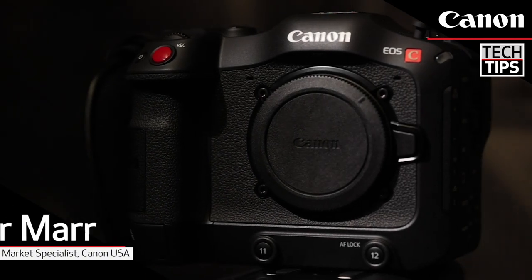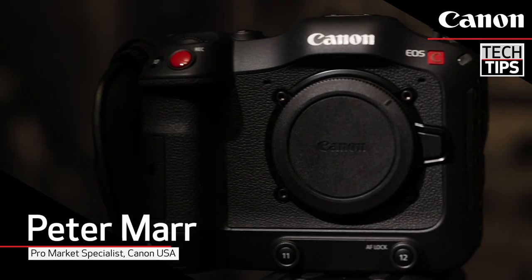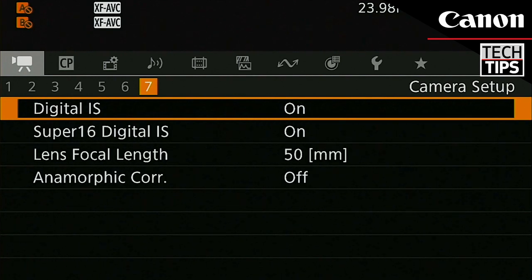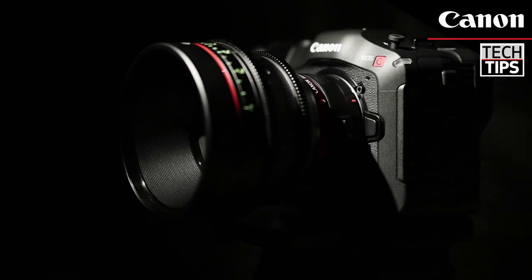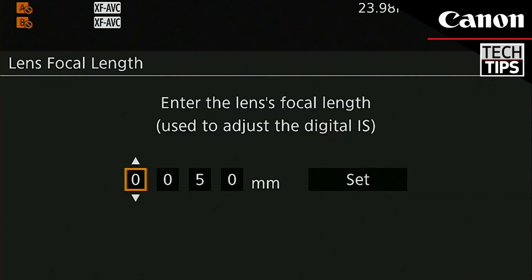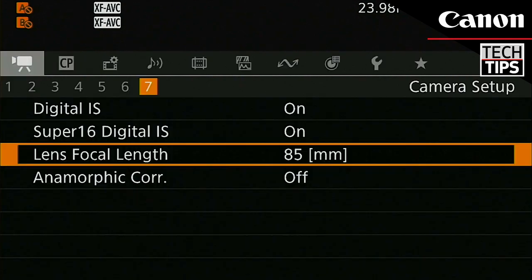The Canon C70 takes image stabilization to the next level. In-camera IS can stabilize any lens mounted to the camera. With non-stabilized, non-Canon, or even anamorphic glass, a manual menu input tells the camera what focal length the attached lens is, and the C70 stabilizes accordingly.